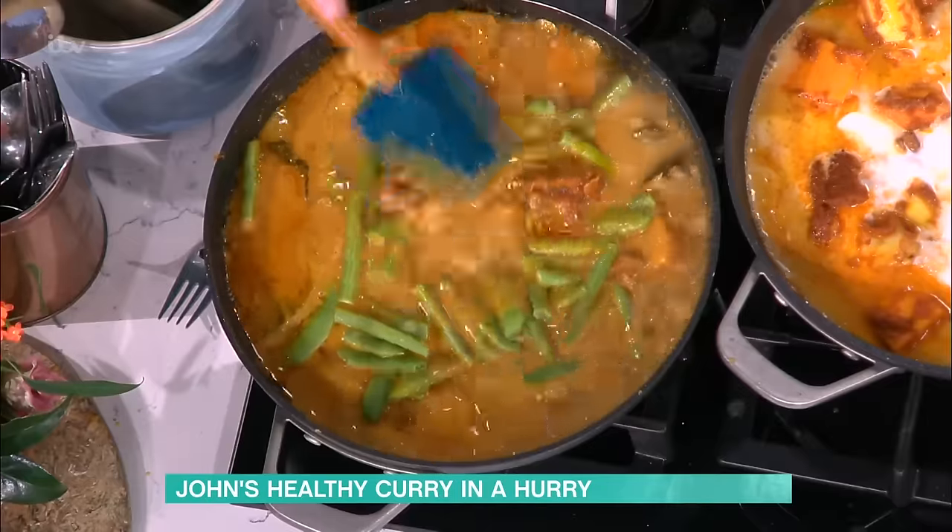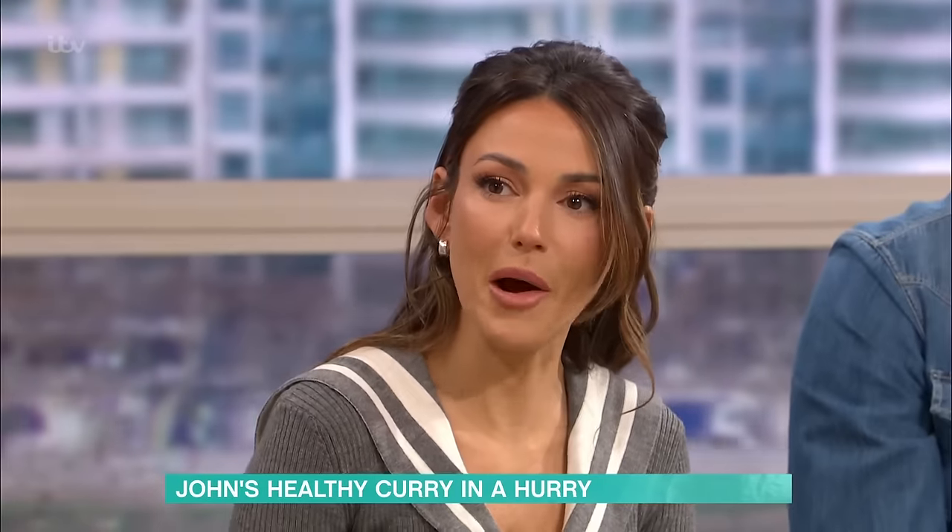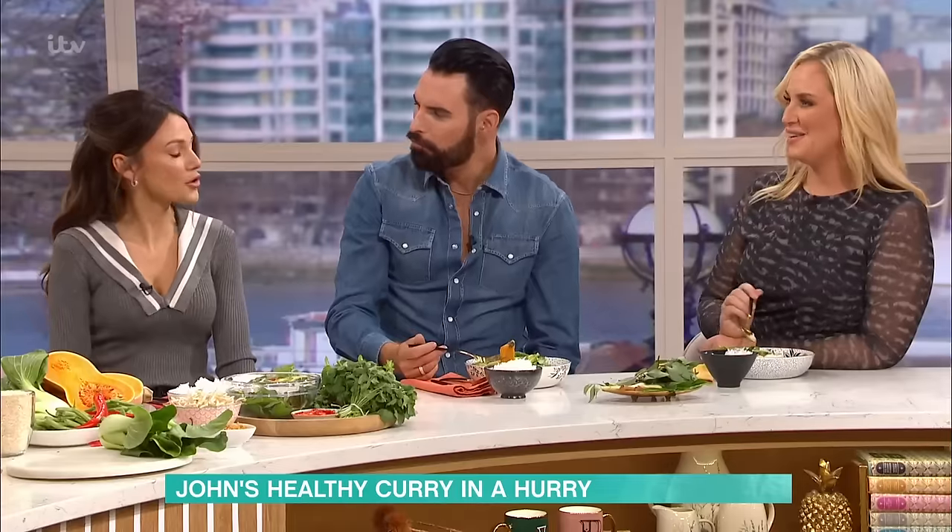I can taste that - it's got that kick, hasn't it! You should come on Celebrity MasterChef. I do like cooking. We did bake-off together, me and Michelle. We did bake-off, yeah, we had a lovely time.